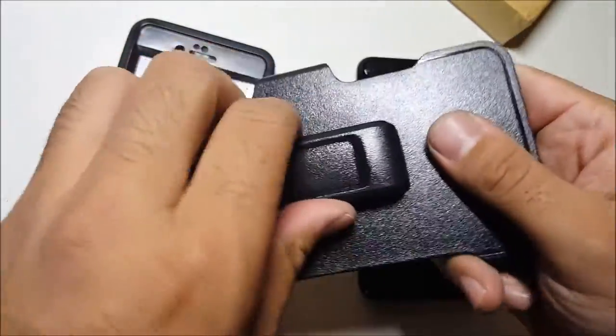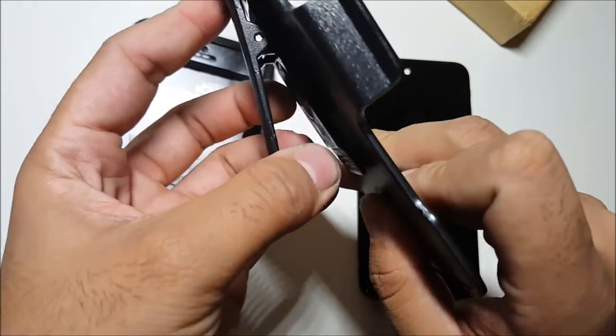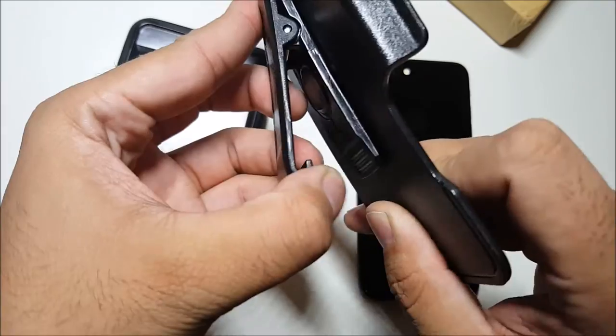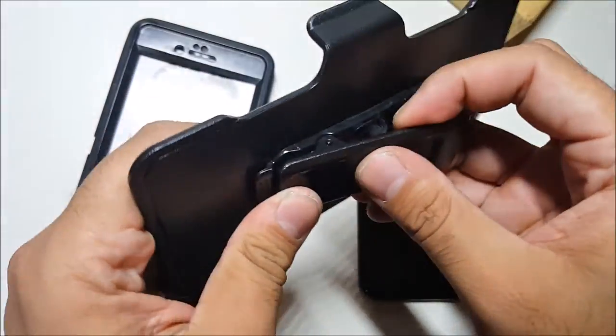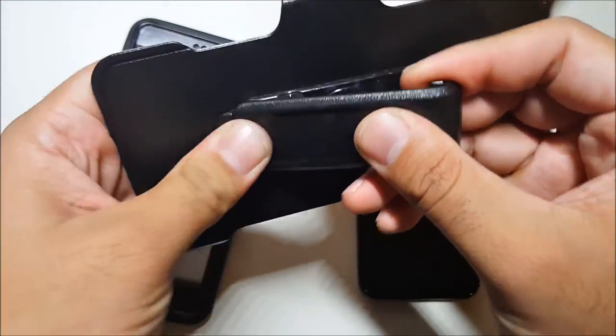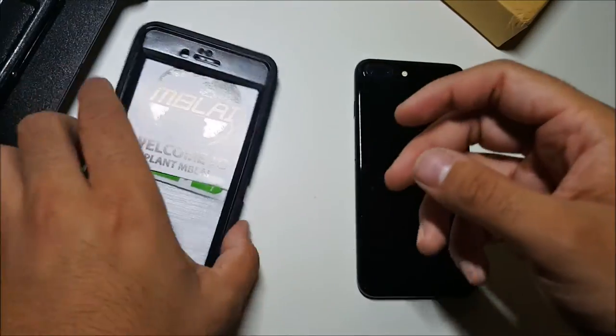And you already know that feeling — it's very slippery. A very sturdy lock. Feels very sturdy. It does work by locking from the top, just like that, holding on like that. So, to the case.